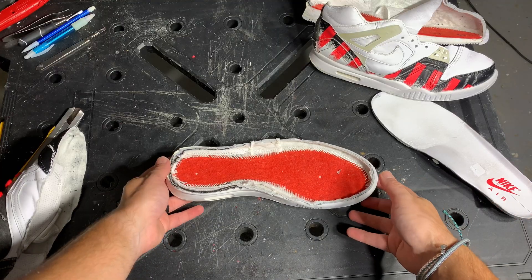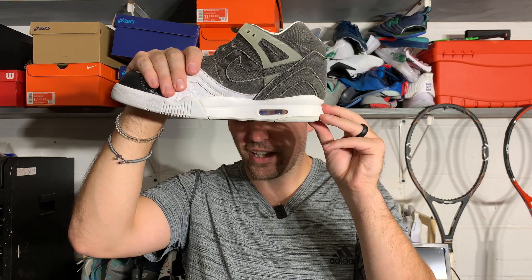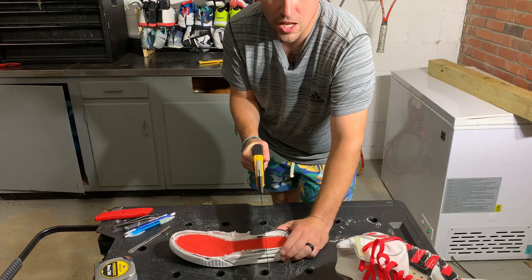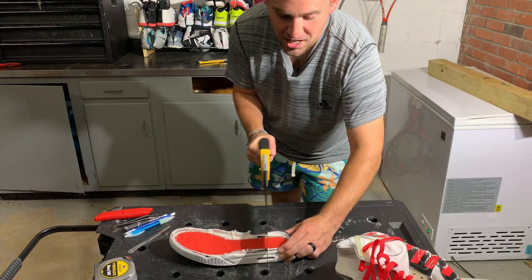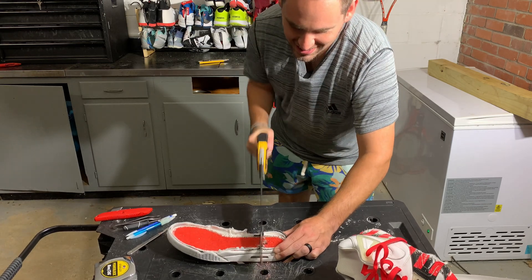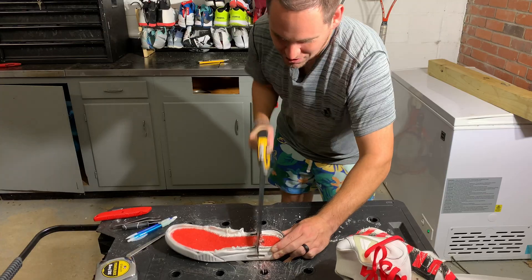The Nike Air Tech Challenge 2's do have a slightly inflared last — it is borderline straight last, much different than the newer Nike models for sure. And as you can see, you really can see through the visible air. I really want to see what the face of this visible air looks like, so I'm going to tear these things down front to back and see what it looks like.